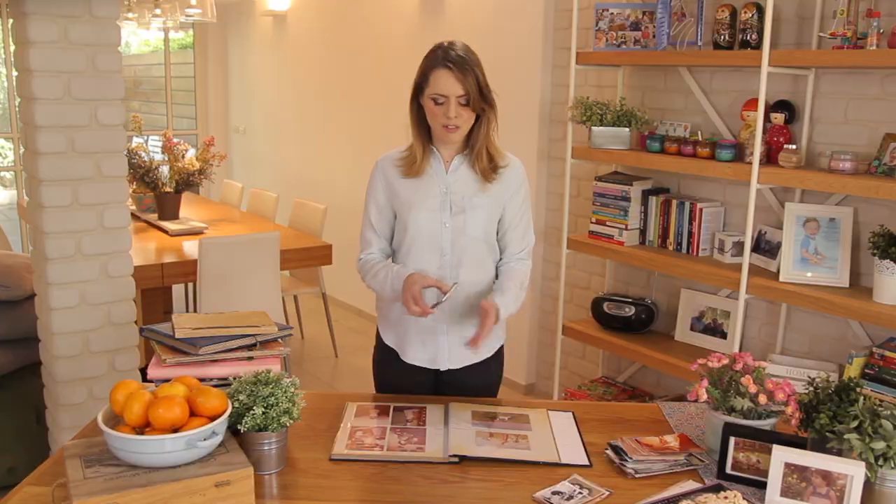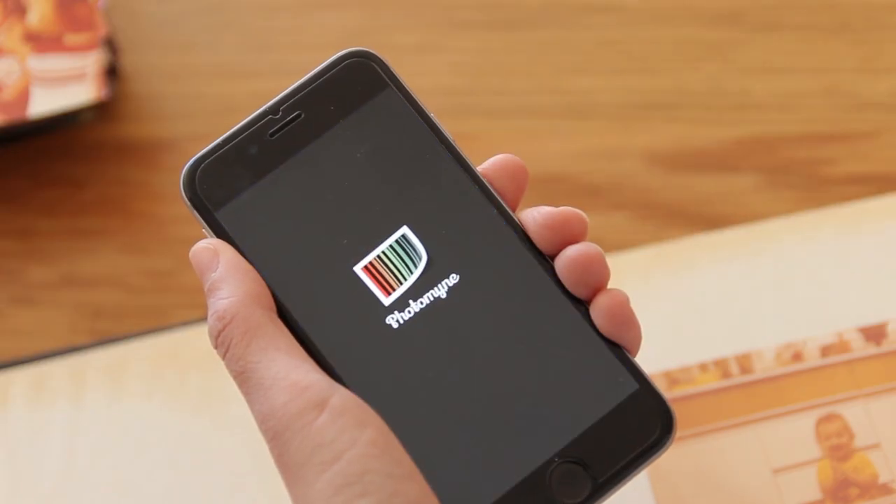It's so easy to scan photos with PhotoMine. I'll show you what I'm doing. Here I have an old album from my childhood. All I need to do is open the PhotoMine app on my phone. As you can see, the lighting is just right — the room is bright with natural daylight and I'm standing right above the album.